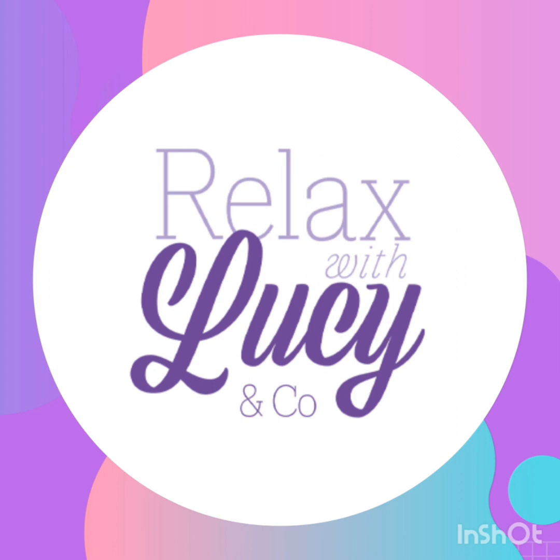Before we bring this body scan to a close, just spending a few more moments resting and relaxing here. Connecting with your body. Bringing this meditation to a close. Taking this mindful awareness into the rest of your day. Remembering to return to this practice as often as possible.